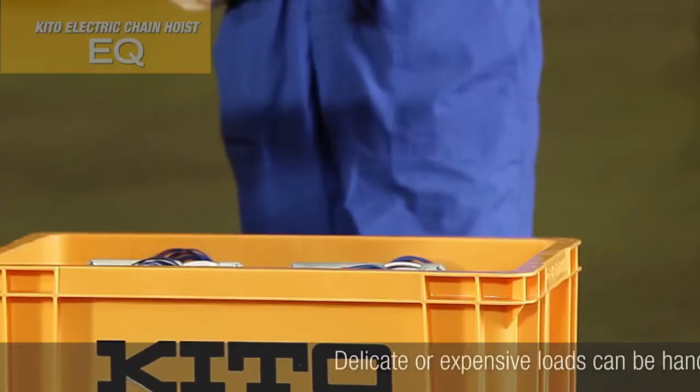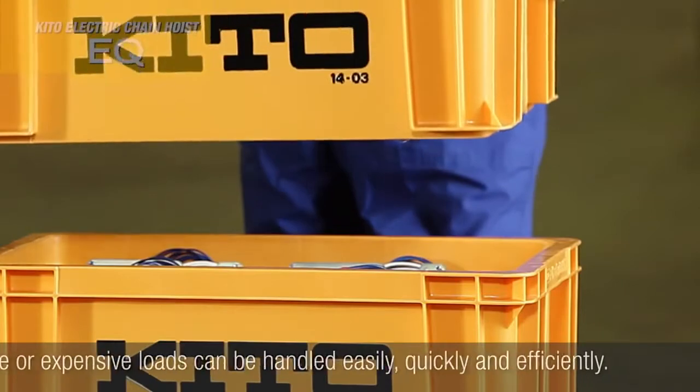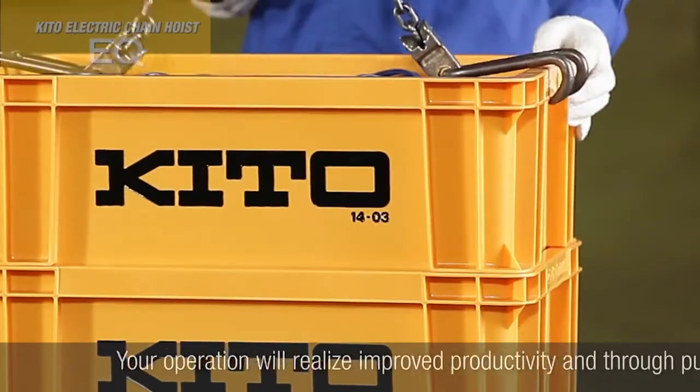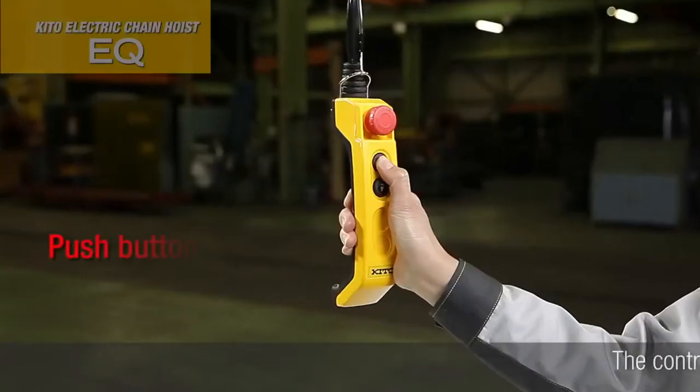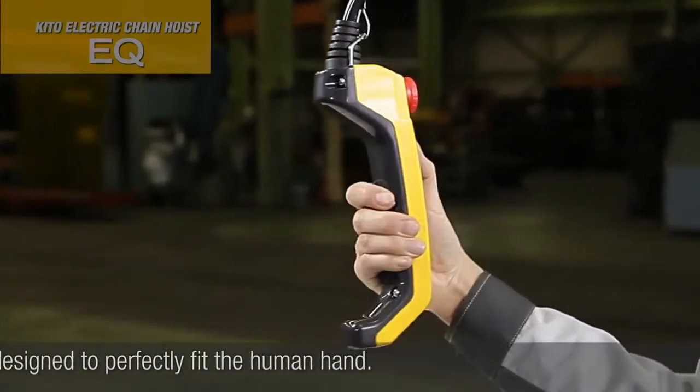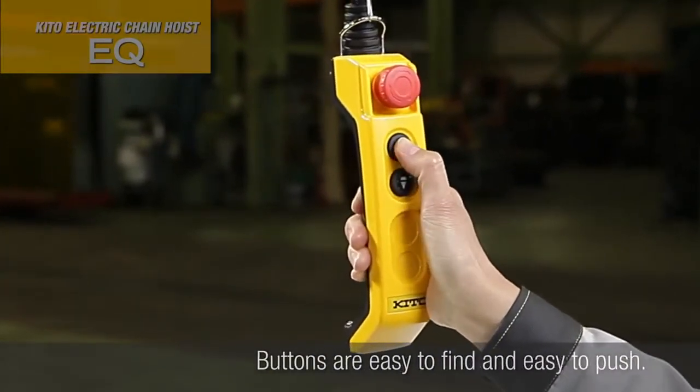Delicate or expensive loads can be handled easily, quickly and efficiently. Your operation will realize improved productivity and throughput. The control station is compact and ergonomic, designed to perfectly fit the human hand. Buttons are easy to find and easy to push.